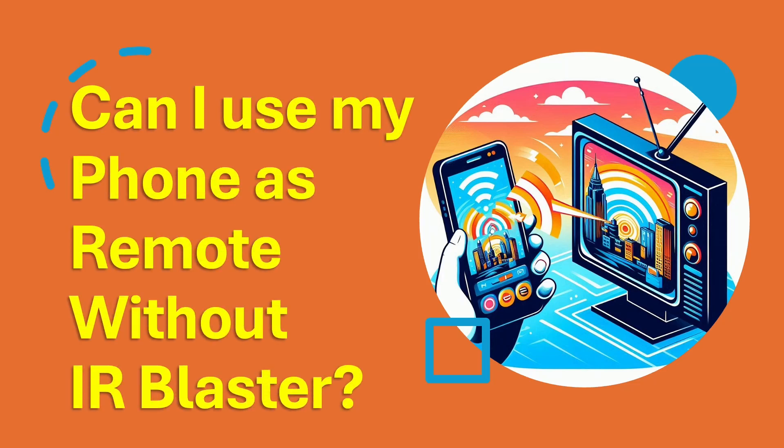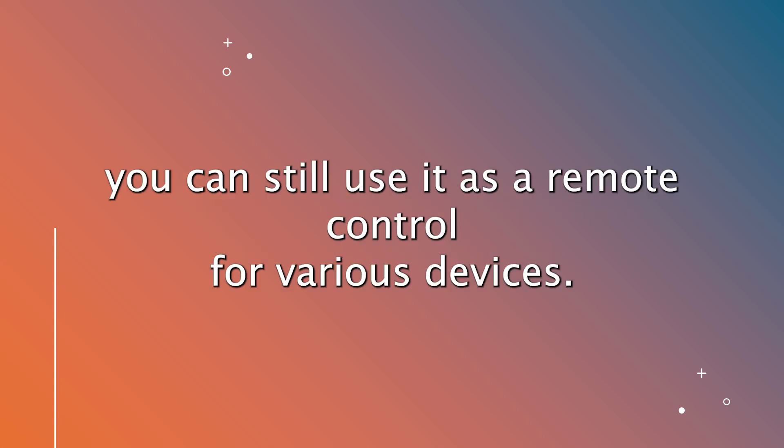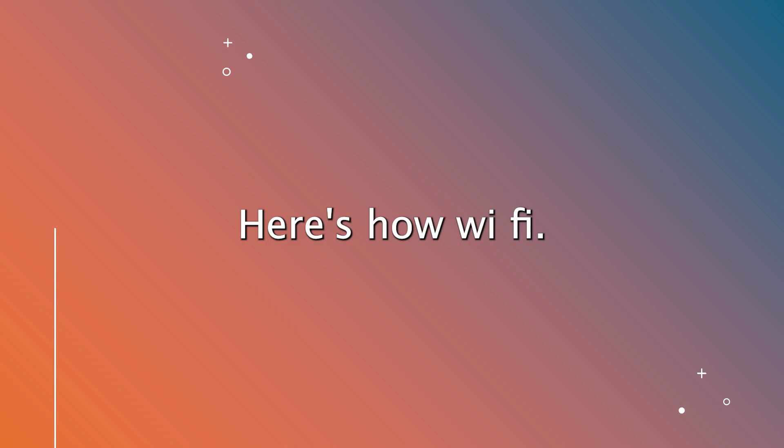Can I use my phone as a remote without an IR blaster? Even if your phone doesn't have an IR blaster, you can still use it as a remote control for various devices. Here's how.